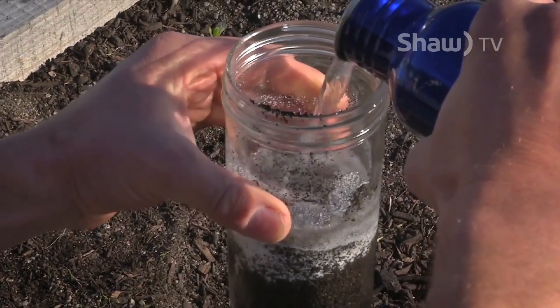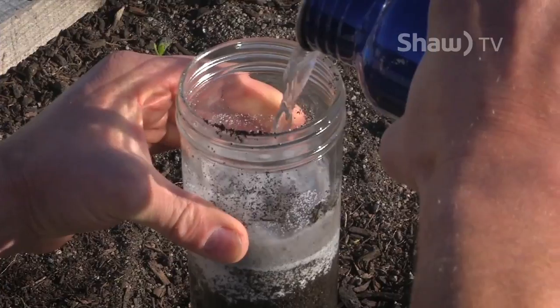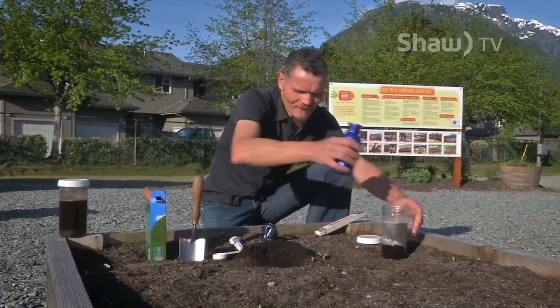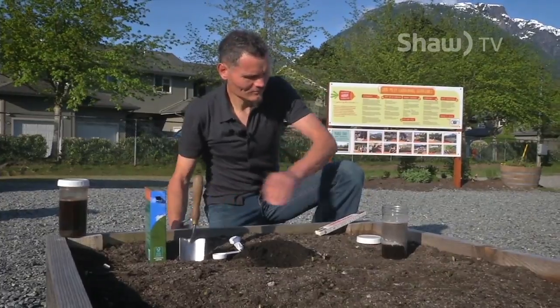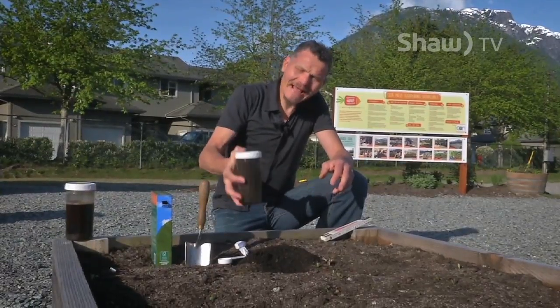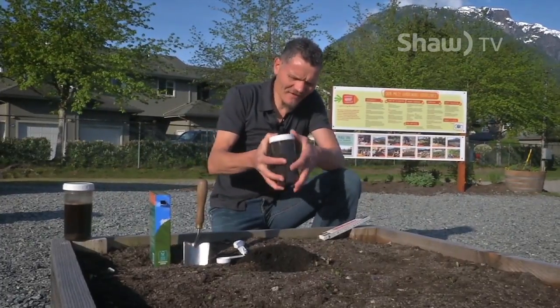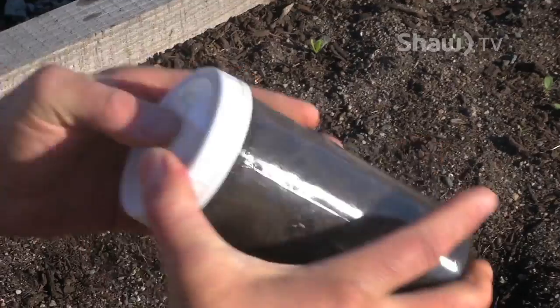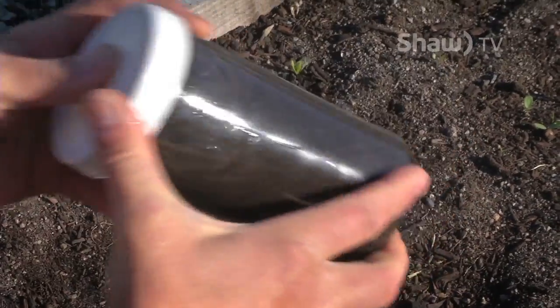Then fill the jar with about three quarters of water. And then shake it for about 10 to 15 minutes just to break everything apart so that the sand, silt, and clay can settle out.